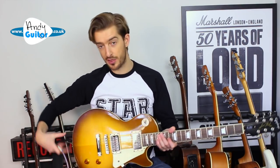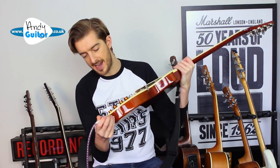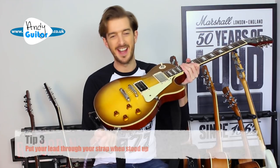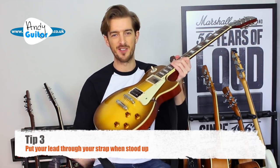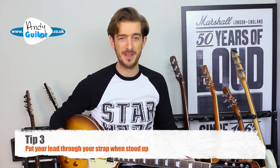Another tip to stop you looking embarrassed at band practice or a gig is to put your guitar lead through your strap. You actually thread it through the strap and then plug it in. If you don't do this and someone stands on your guitar lead, it just comes straight out — very embarrassing and not what you want to happen mid-song.